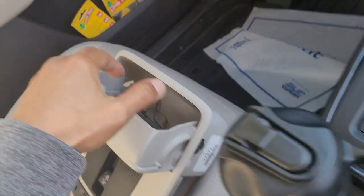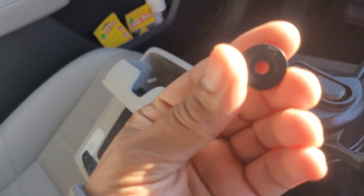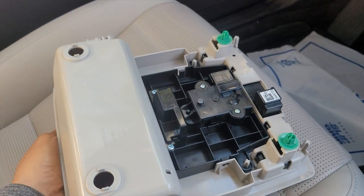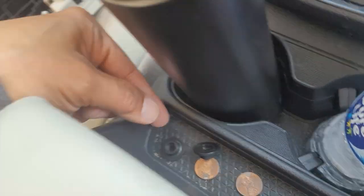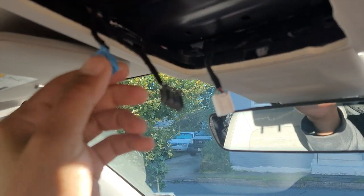These two screws are not part of it — they stayed in the actual hole, so catch them because they will fall at you. Don't lose them; everything's black in here so don't lose them. Then three plugs: one, two, three.